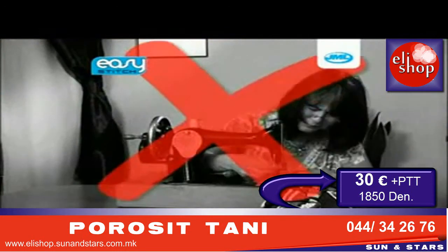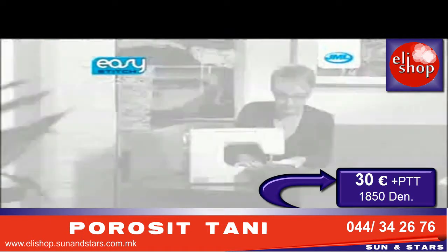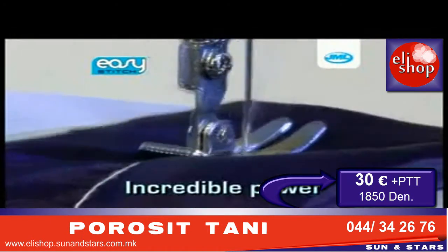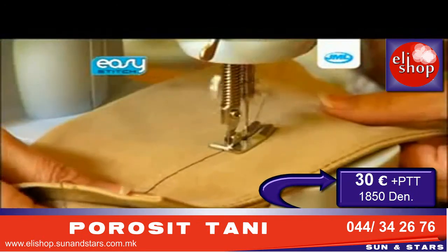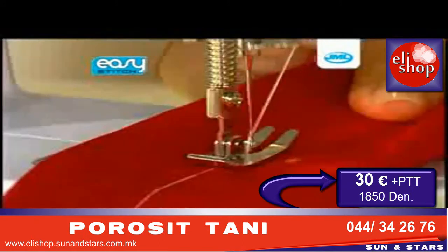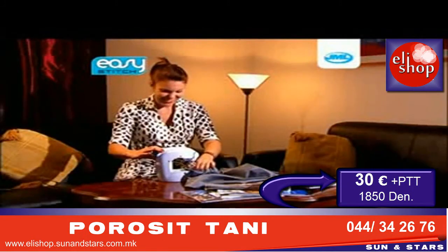Old-fashioned, heavy sewing machines can be daunting, expensive and difficult to use. The JML Easy Stitch is compact and lightweight, yet has the incredible power to sew straight through thick leather or suede, with a tough, secure and durable stitch every single time. It can be stored so easily, and you'll be ready to sew in no time.